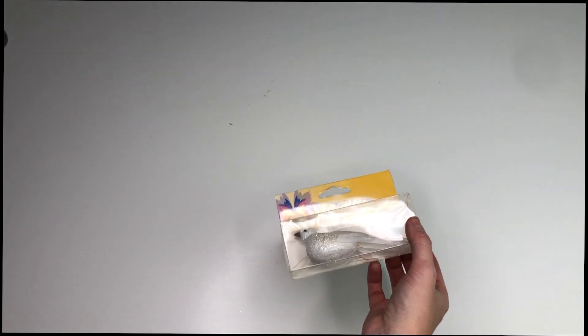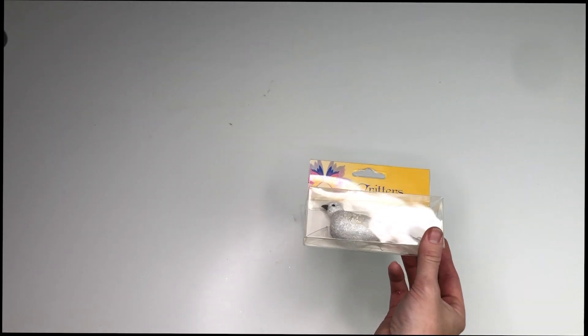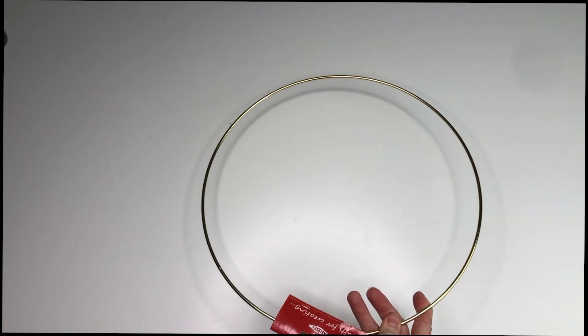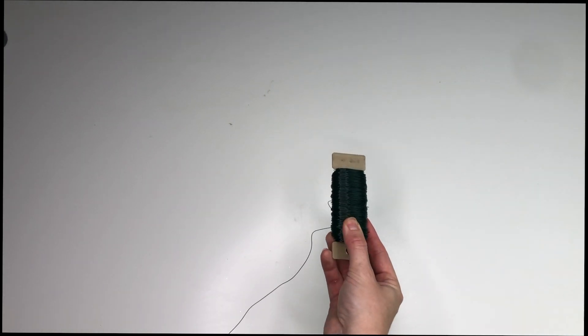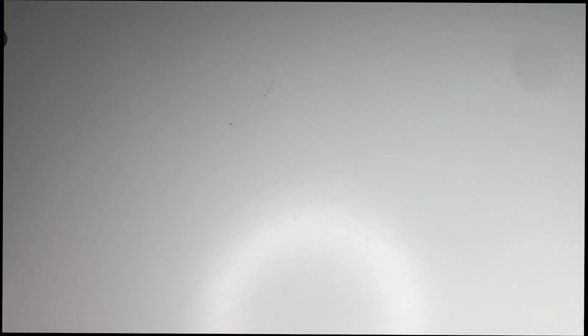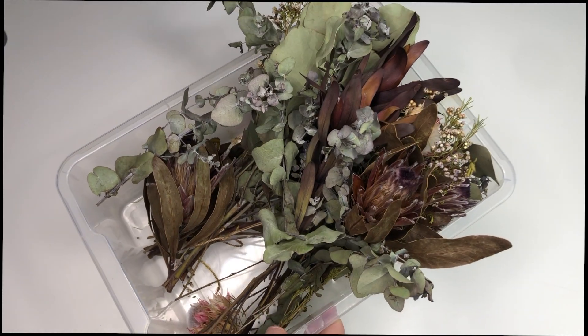To create this Australiana inspired wreath you're going to need a few items. First, I bought this cute little glittered bird from Spotlight - most of these items actually come from Spotlight. I also got a hoop from Spotlight as well; I chose gold because that is a theme in my house. Then I got some floristry wire - super handy, I bought it in green because I thought it would hide nicely in my flowers. And then I've got a bunch of dried flowers.